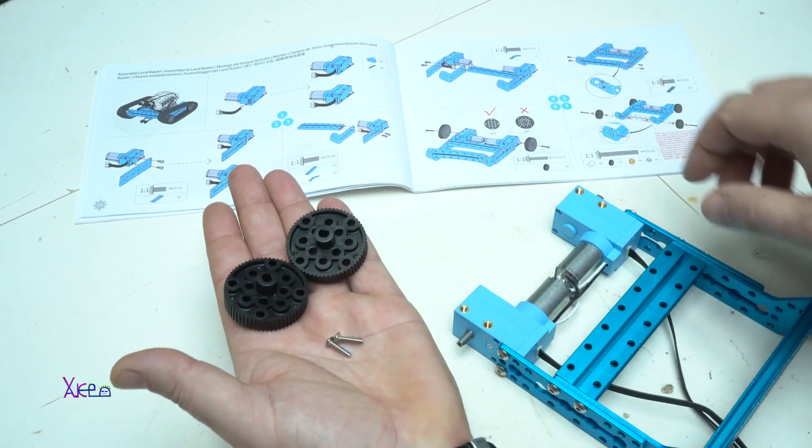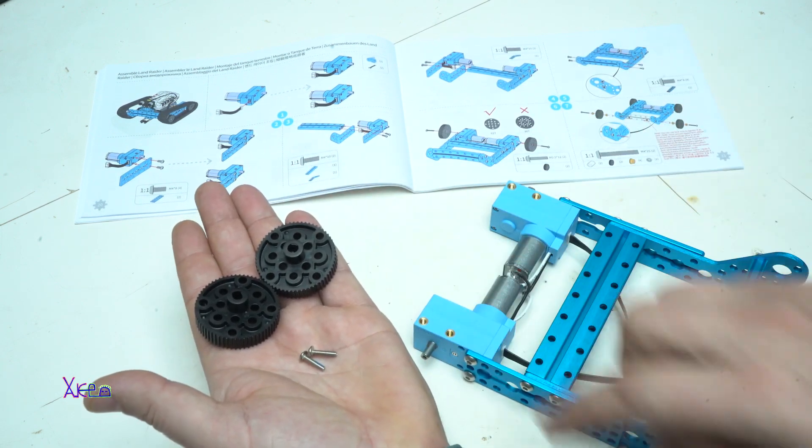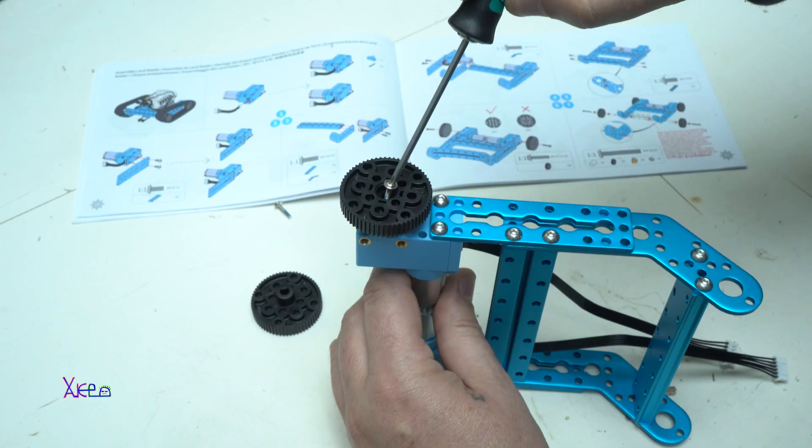Next is adding all six gears that need to be attached to the main chassis and secured with bolts.